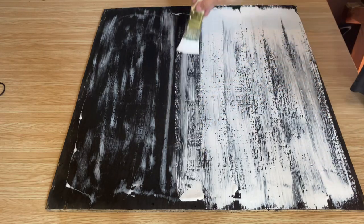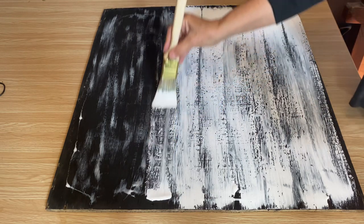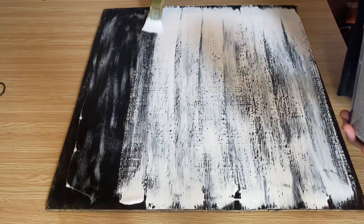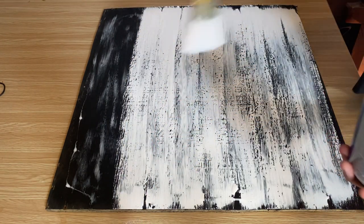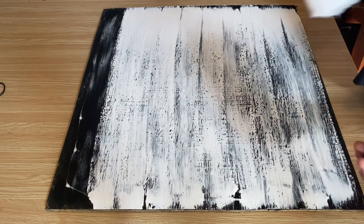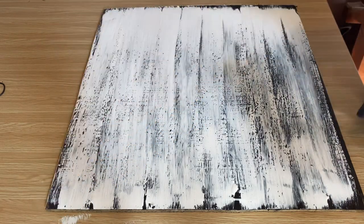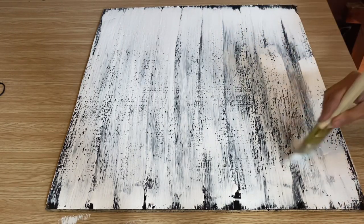As that glue dries, the crackle is going to form and you'll start to see that black paint underneath show through, giving that crackling effect. I love this technique because it can take a brand new piece of wood and make it look old, antique, and vintage in a couple of easy steps. After you finish that coat, don't go back and put another coat on because that will affect the crackle — just leave it and let it dry and work its magic.